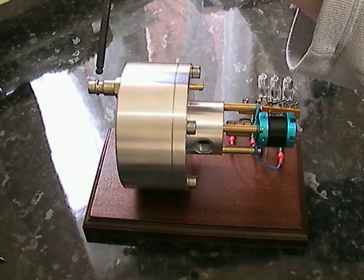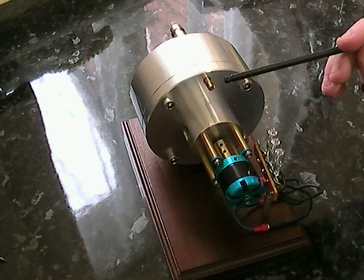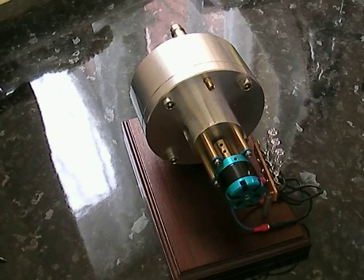At the back we've got the input of the turbine, and then round here we've got the injector control. This can actually be changed with a screwdriver as the turbine's going — it can even change the direction of the turbine.